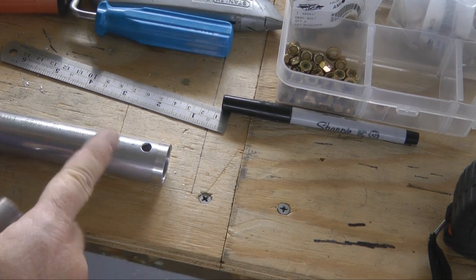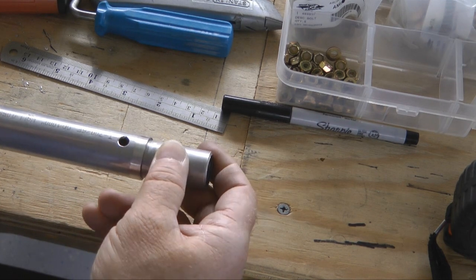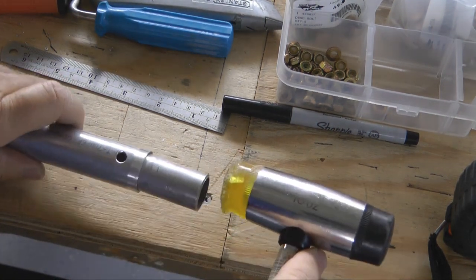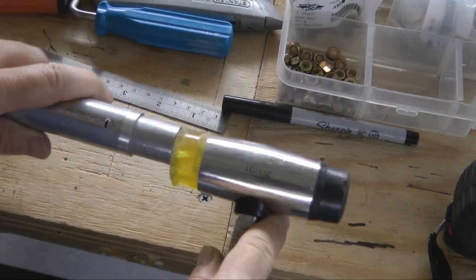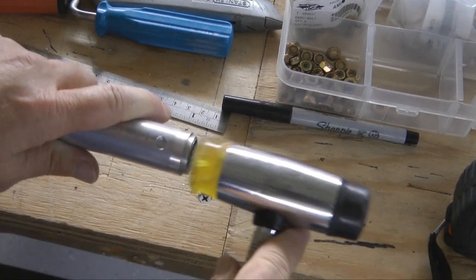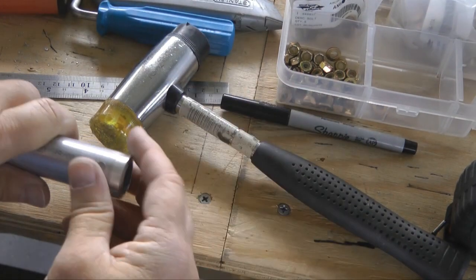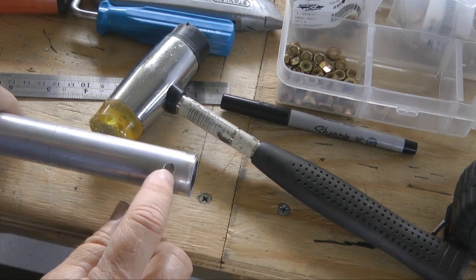We have one inch tubing and 7/8" will fit very nicely inside. I'm just going to insert this. We may need to tap it in because of the burrs from the holes. We want to knock it until it's even with the end. Then simply take it up to our drill press and carefully drill through each hole.